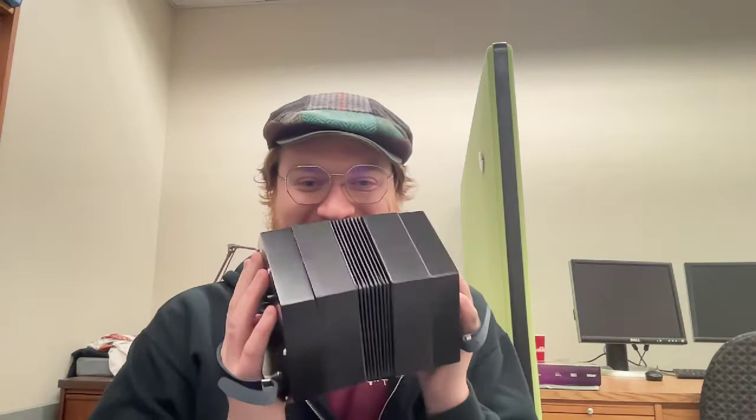Hello everybody and welcome back to my YouTube channel. We're not doing electrical engineering today, though I am in the electrical engineering building. I'm over here at Purdue University, MSW 292, and today we're going to talk about concertinas — because why not?